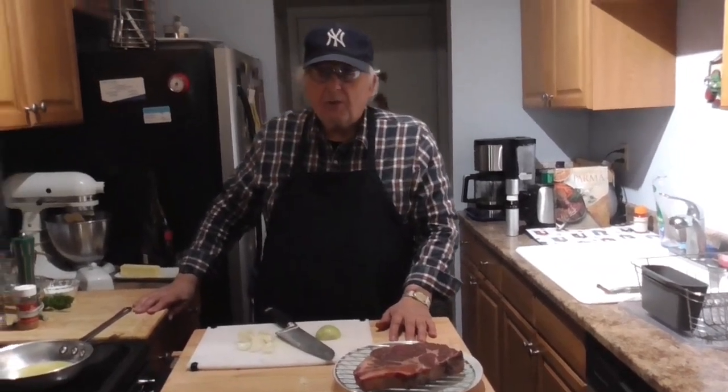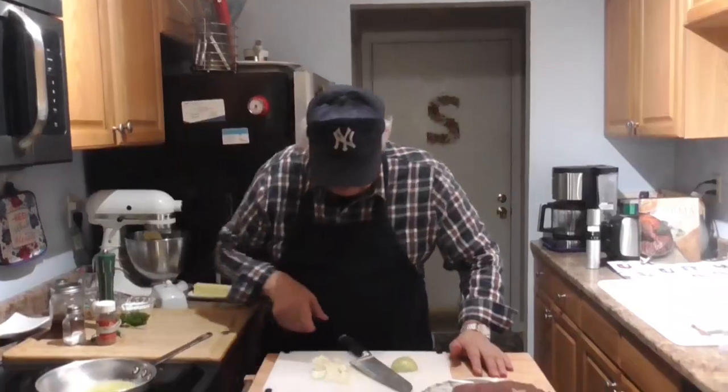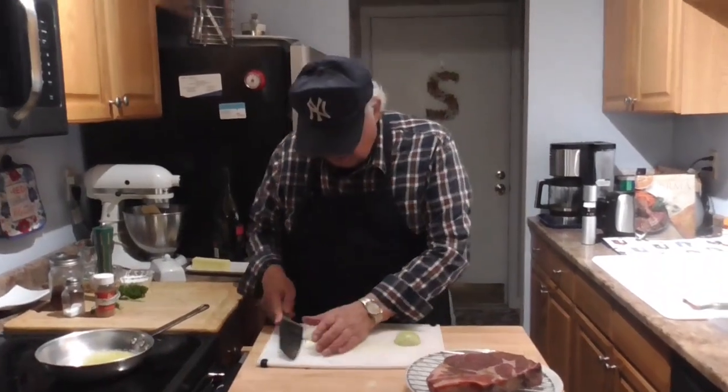But first we're going to make a dip — a red wine dip.